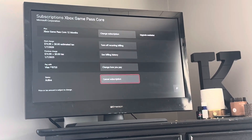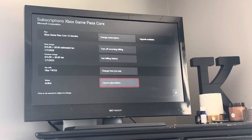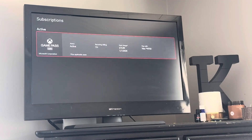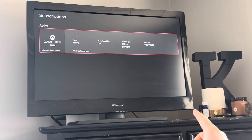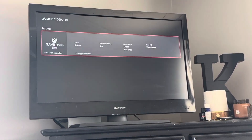You'll click on the subscription that you want to cancel, and scroll all the way down to where it says Cancel Subscription at the bottom. You'll just click A there, and then to confirm that it has been canceled, you can click B and come out again. It should list your crew subscription underneath where it says Canceled Subscriptions.